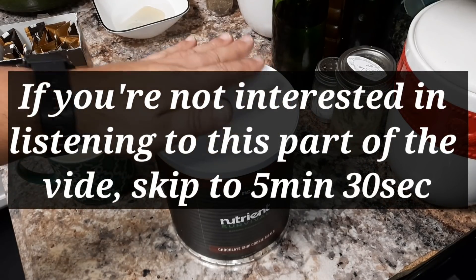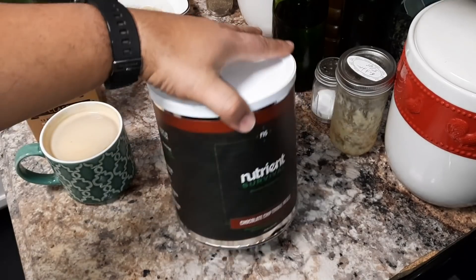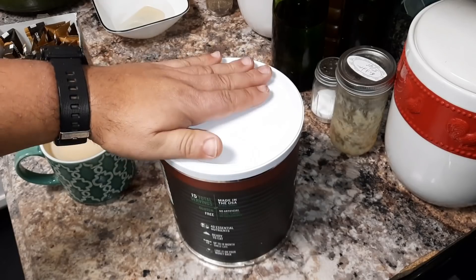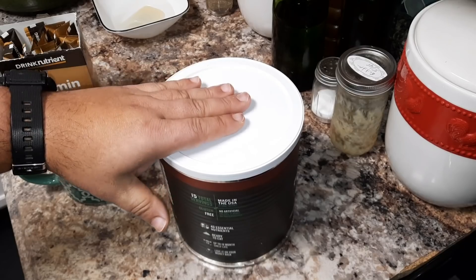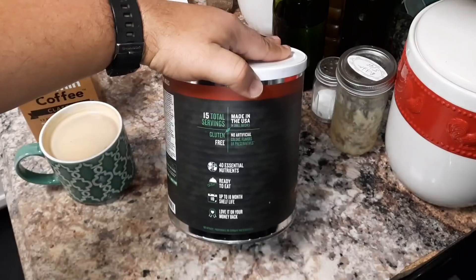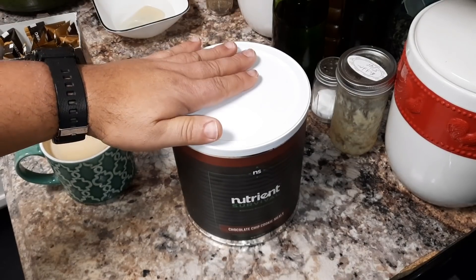For those of you that have been with me for a while, you know that I am affiliated with Nutrient Survival, and the reason I'm affiliated with them is because they put out a quality product. They just sent me this number 10 can of chocolate chip cookies. For those of you not familiar with the Nutrient Survival brand, they are a long-term food storage company that specializes in making foods that are very nutrient-rich. For example, two of these cookies have 40 essential nutrients. This particular product only has an 18-month shelf life because they want to keep their cookies chewy so that they can taste better.